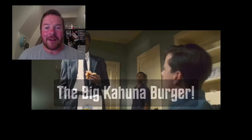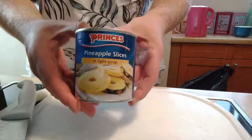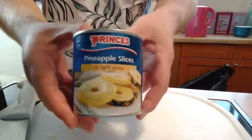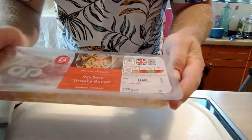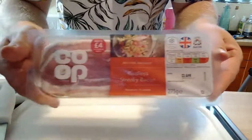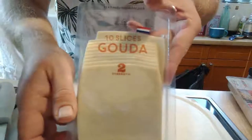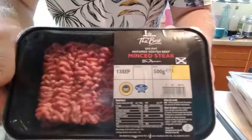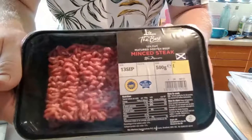Let's get cooking and make a Big Kahuna Burger. We've got a nice brioche bun, nice pineapple slices to do on the grill, some rindless streaky bacon, some gouda cheese slices, and some steak mince - 12% fat steak mince - that we're going to use to make our beef patties.